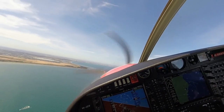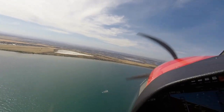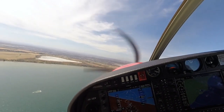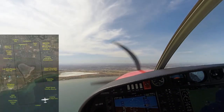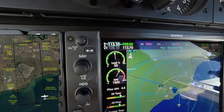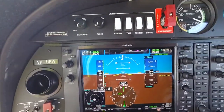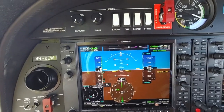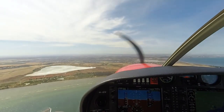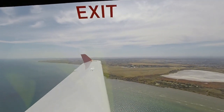Approaching a thousand feet. Leveling. Power back, 50%. Height and speed, heading spacing. Correct as required.